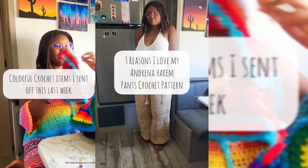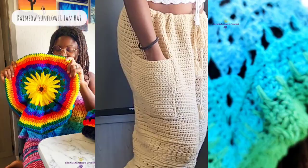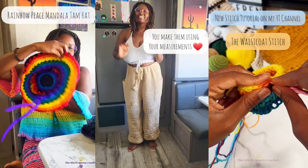This video is sponsored by me, Priscilla from the Sis Queen Crochet. I create colorful boho and hippie crochet patterns. I have free tutorials on YouTube and paid written patterns as well, plus fun tutorials and reels on Facebook, Instagram, TikTok, and YouTube. Check me out below, subscribe, and I'll see y'all soon.